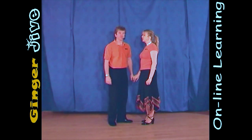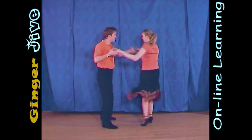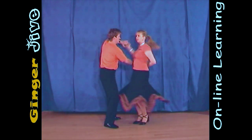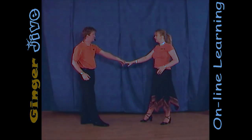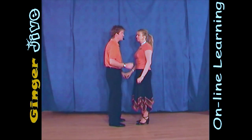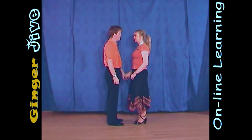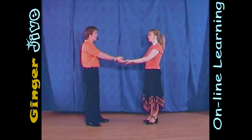The arm drive swizzle. The arm drive swizzle starts with the man's left hand to the lady's right in nice and close. You draw a semicircle to the left and as the man steps back, he offers his right hand to the lady.